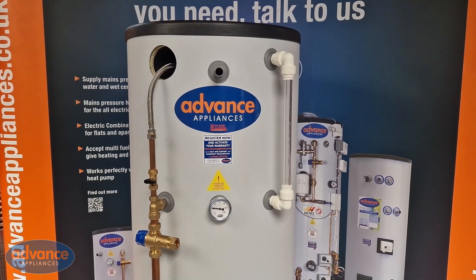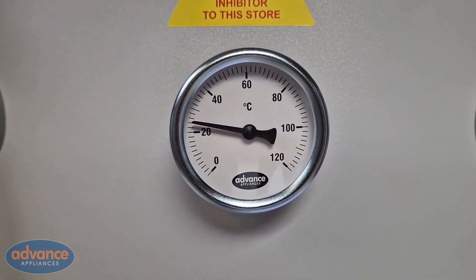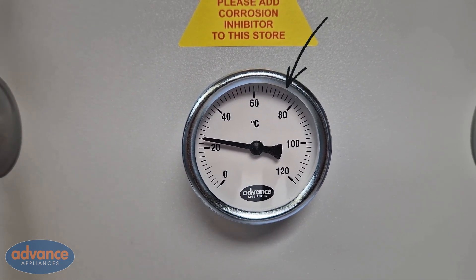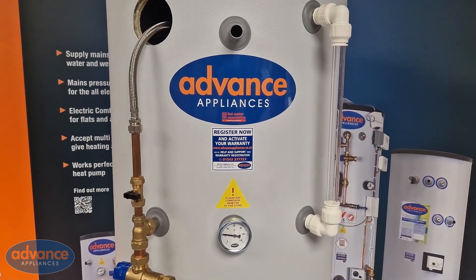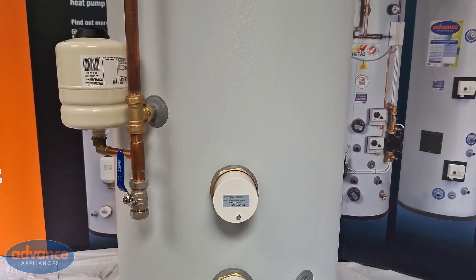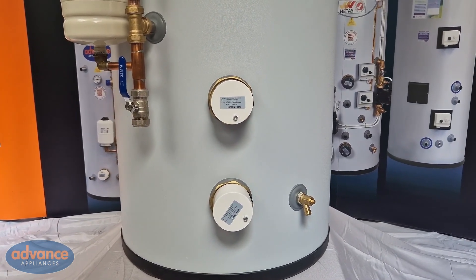If the water level is correct and the coil is submerged then we would next consider the store temperature. A factory fitted temperature gauge is visible on the front of the cylinder and should read 75 to 80 degrees C. If the store temperature drops too low, hot water volume would be affected. The water within the cylinder is heated via an immersion heater, so a simple test would be to boost the immersion heater for one to two hours and see if the store temperature rises. It is worth noting the temperature at the start of the boost and again at the end.